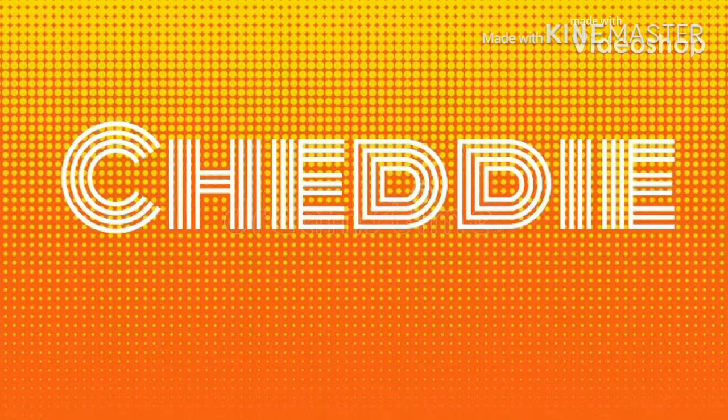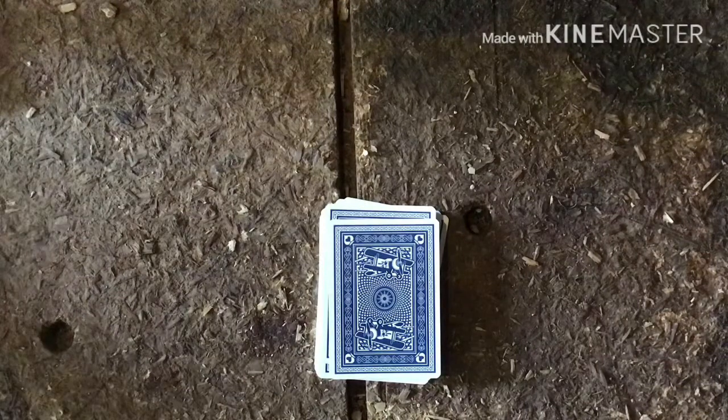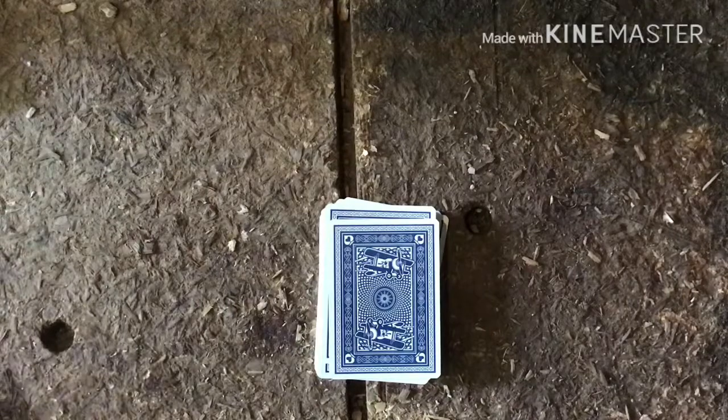This is Chetty here, and as you can tell by the title, today's video is a tutorial of 'pick a card, any card.' Let's begin. So you just say 'pick a card, any card.'